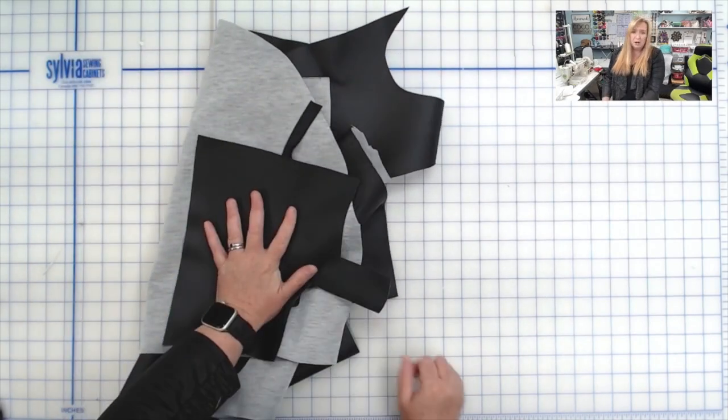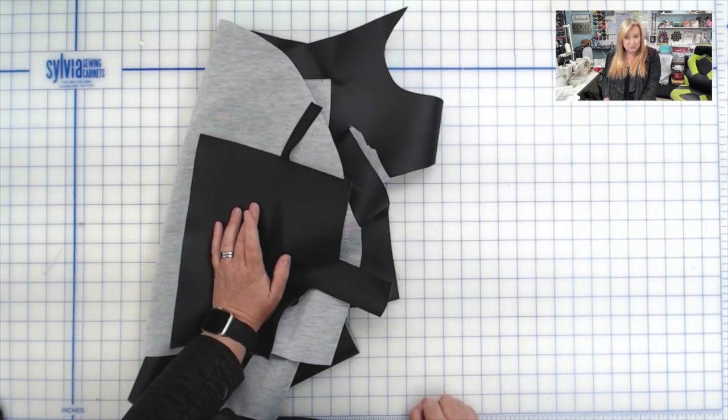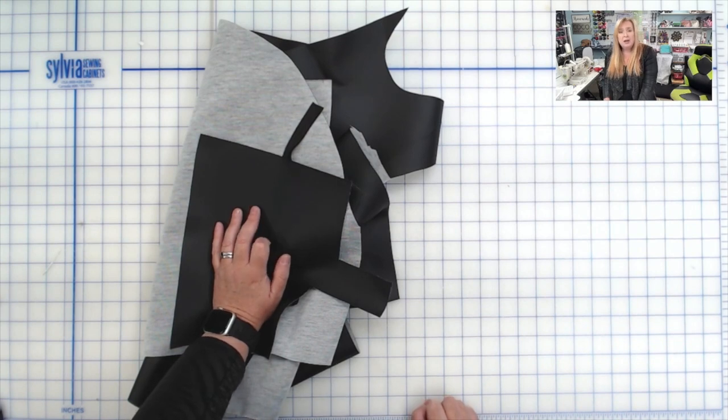For the bottoms of this bag, we will be putting a piece of heavy stabilizer along the bottom. I will be using a DecaVille Heavy for my bottom stabilizer. You could also use Peltex if you wanted.